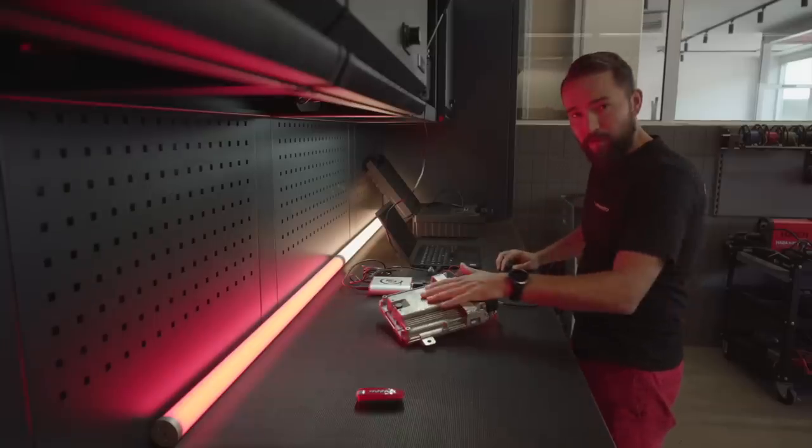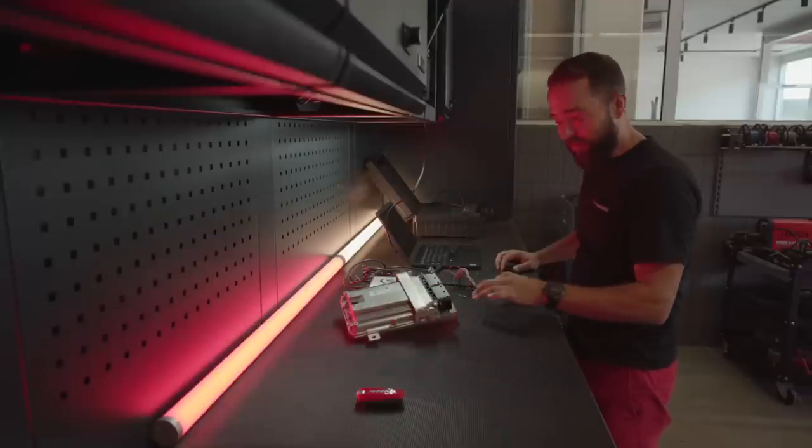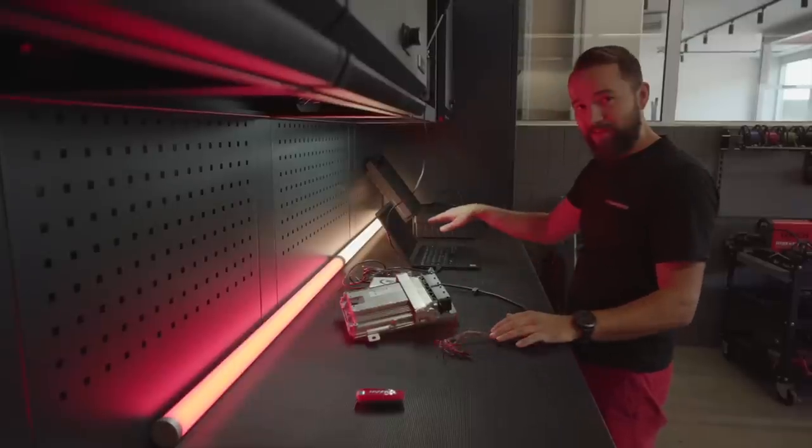Let's go. Porsche EMD17 Steuergerät — Ferrari 488 GTB, 670 PS. How do I read it out? With the Autotuner, Bench mode, over the cables, directly onto the connectors, I read it out now.